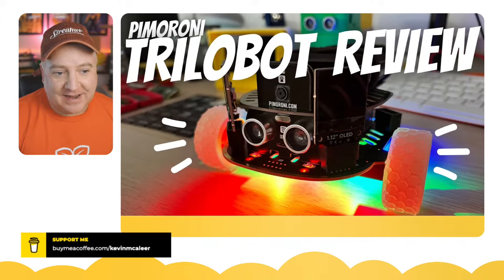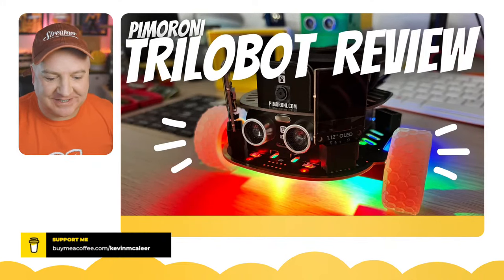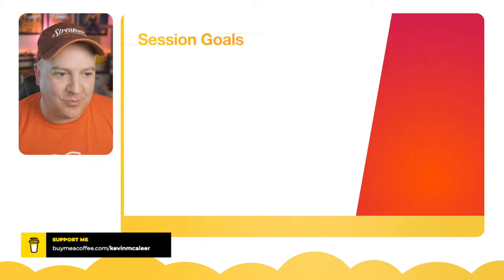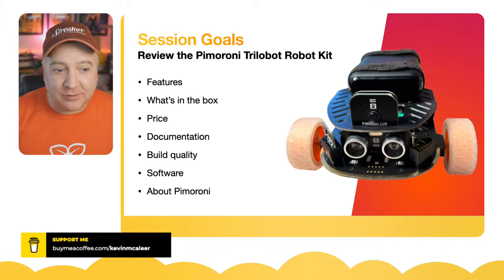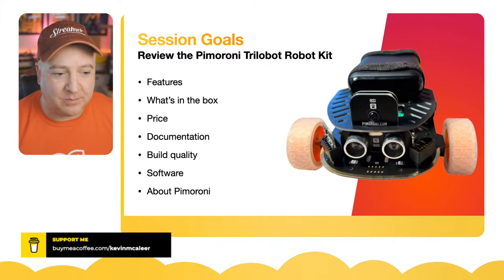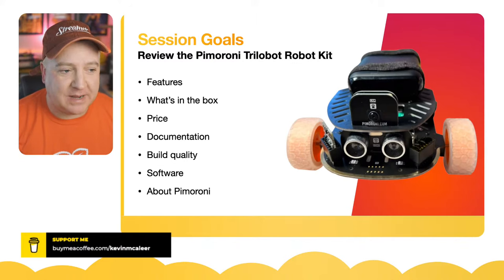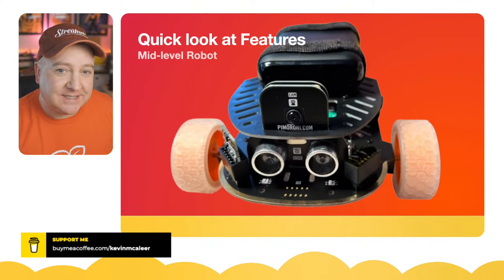This is all about the Raspberry Pi 4 Trilobot by Pimoroni, who are also based in Sheffield. Session goals for today: we're going to have a look at the Trilobot — its features, what's in the box, the price, the documentation, the build quality, some of the software libraries with a demo, and we'll also have a look at Pimoroni themselves as a company.